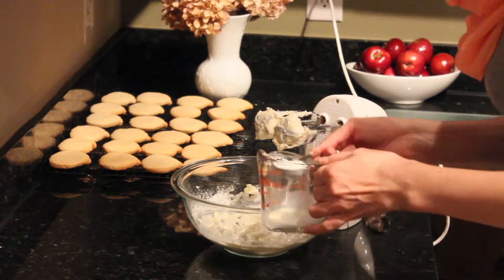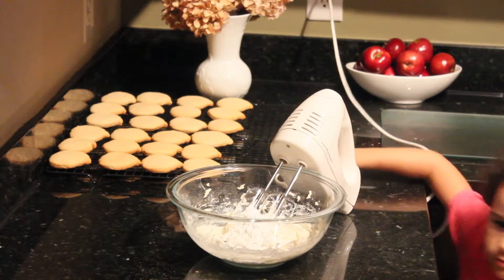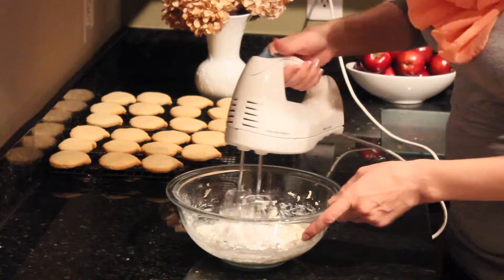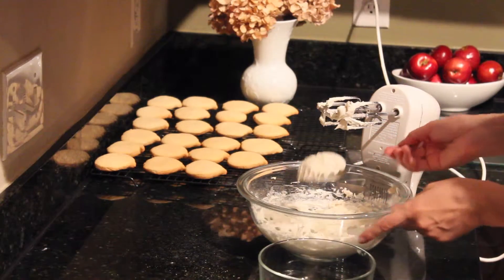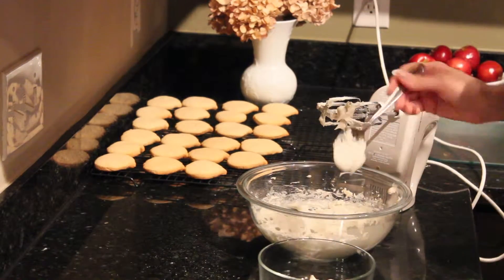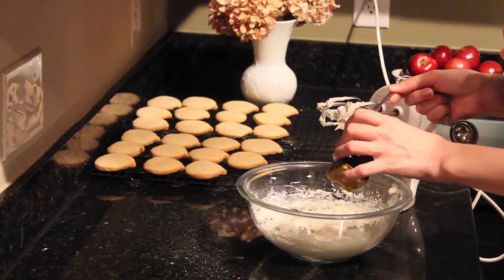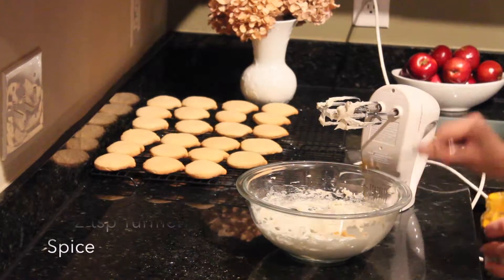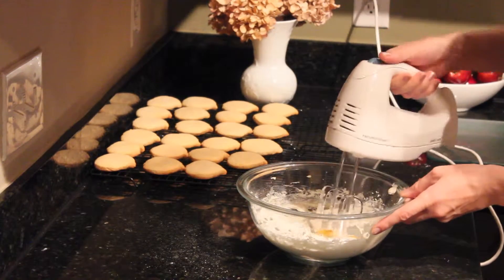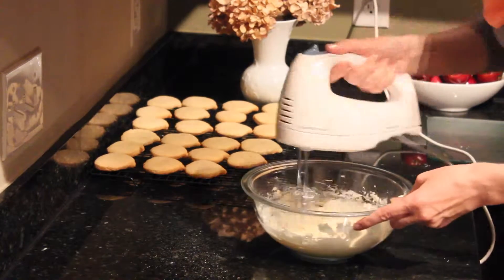Add in more cream if necessary and continue mixing. Because I'm going to have two different colors for my frosting, I'm going to save a few spoons of the frosting in a separate bowl for my brown colored frosting. If you want your pumpkins to have a yellow frosting, you can add turmeric spice to your frosting. And if you want it to be more orange, then add a few teaspoons of any red colored jam or jelly.